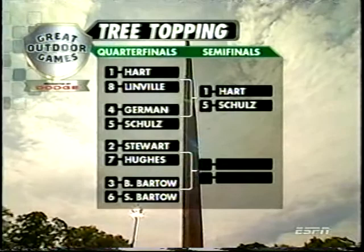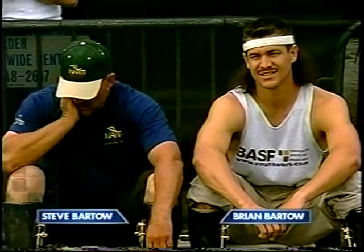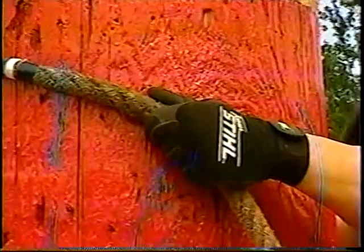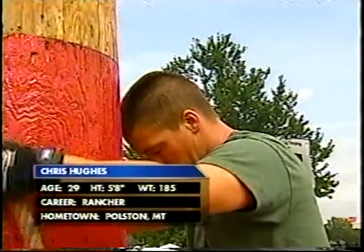One semifinal match is set to go, but we've got a couple of quarters yet. One of those quarterfinals will feature a father and son competition. On the left is Steve Bartow. Steve Bartow is 52 years old — he is the oldest competitor in tree topping here this year. Wade Stewart has made it to the medal podium four consecutive times here at the Great Outdoor Games in tree topping, and he will go up against Chris Hughes. Wade is the lumberjack show performer, so he says people pay him to train.